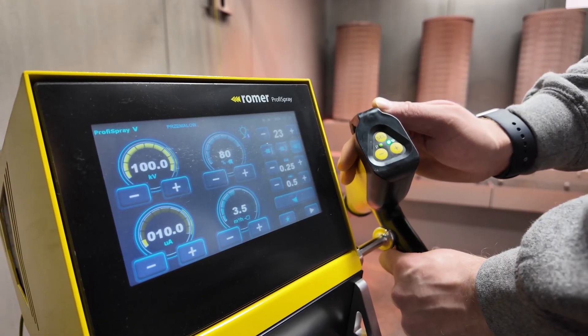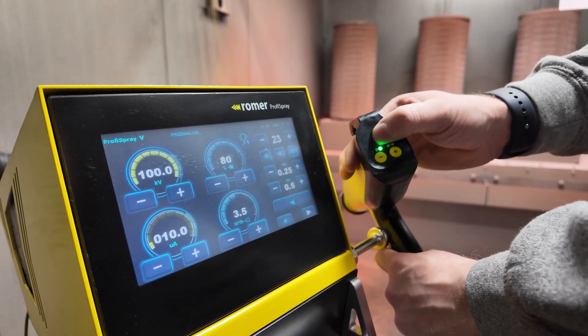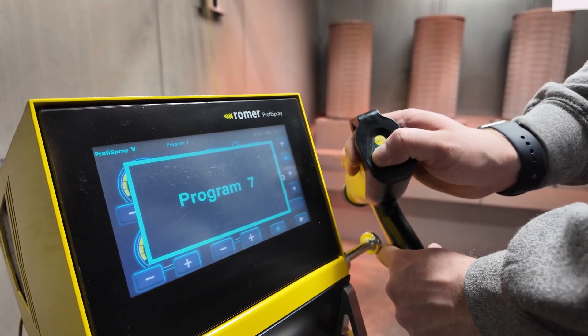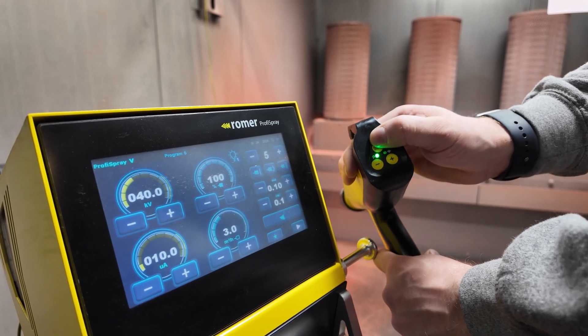On the back of the spray gun, there are remote control settings. Hitting the select button switches between the two options — one option is preset, so you can cycle through your multiple presets on the control box, and the other option controls your airflow.